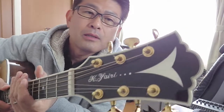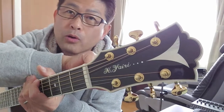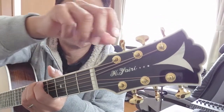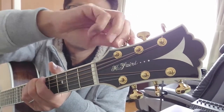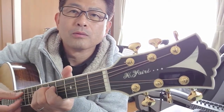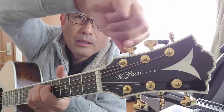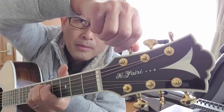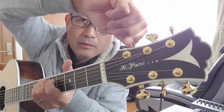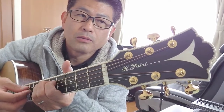ヘッドの、この弦を緩めたり引っ張ったりする糸巻きの役割を、「ペグ」と言います。ギターの弦は6本ありまして、それに合わせてペグも6個あります。緩めた状態ではこんな感じになります。こっち側に回して引っ張っていくと音が高くなります。これがギターのチューニングで、基準となる音を合わせます。